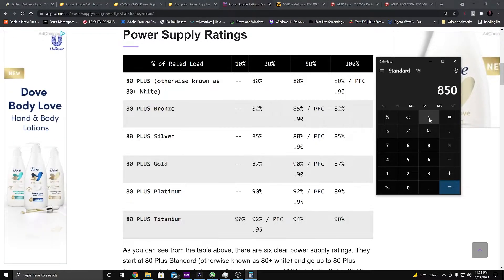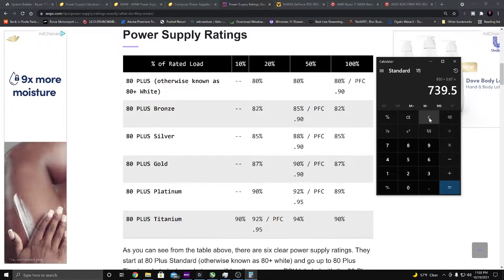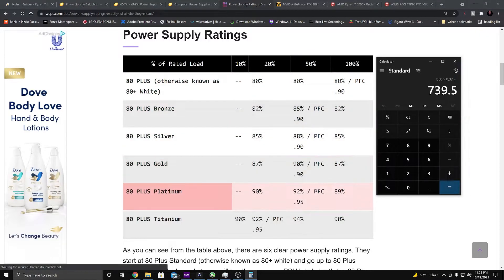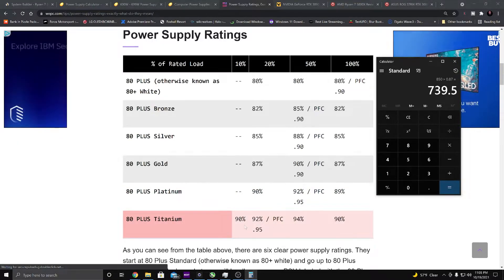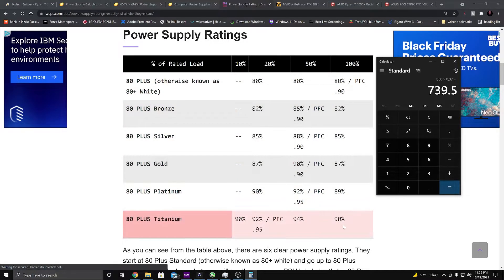Continuing up the tiers: 80 Plus Platinum is 90% efficient at 20% load, 92% at 50% load, and 89% at 100% load. Titanium is exceptional across the board — 92% at 20% load, 94% at 50% load, and 90% at 100% load. I want to come back to why that matters.